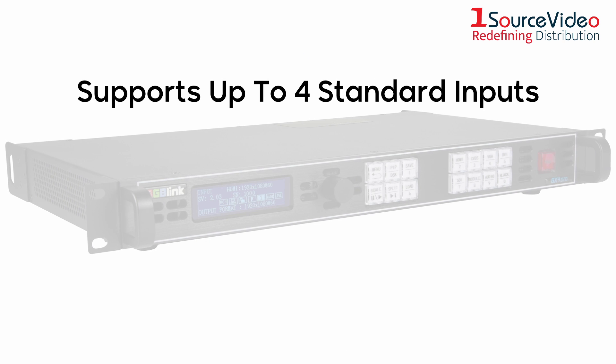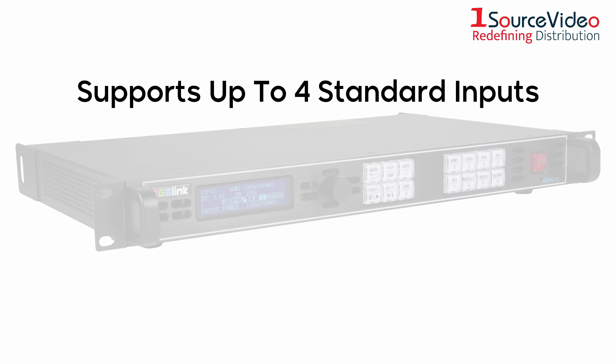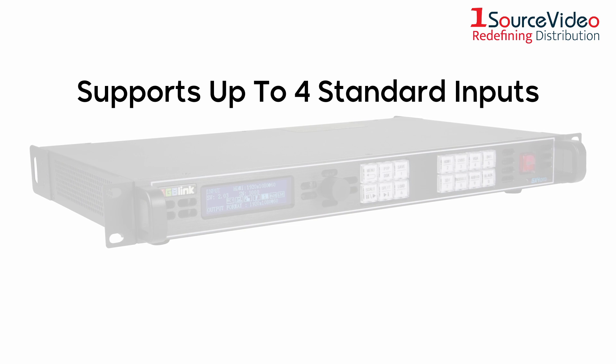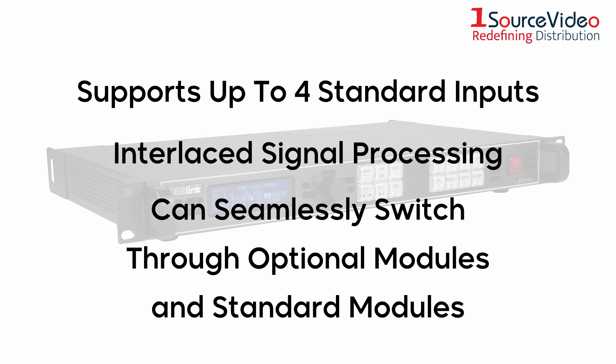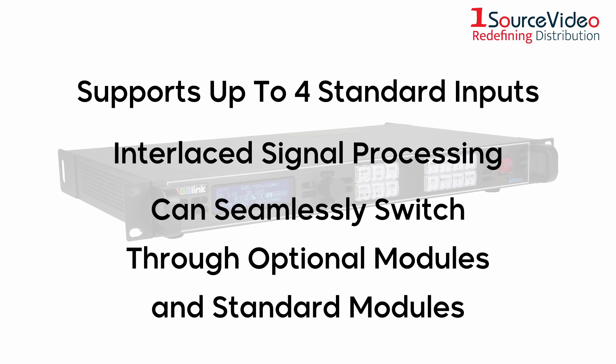It supports up to four standard inputs, including 3G-SDI and HDMI, supports interlaced signal processing, and can seamlessly switch through optional modules and standard modules.